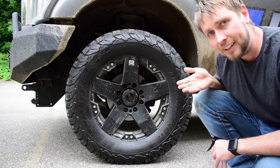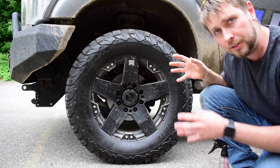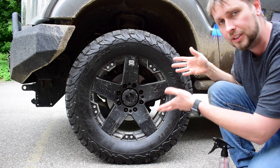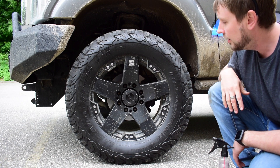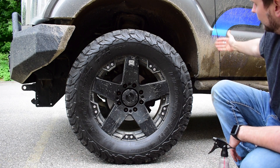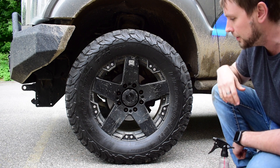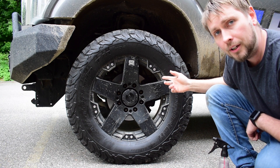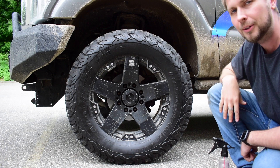All right, so we're back. I was hoping that the mud would actually stick a little more so that I could show you how it rinses off super easily, but it didn't stick very much. You can see it's all over the rim, but the rubber held up pretty good. I'm going to rinse it down anyway so you can watch how the water reacts with it and how it rinses everything right off.